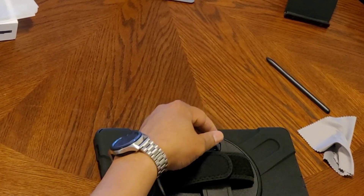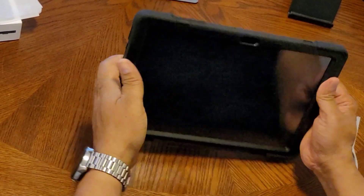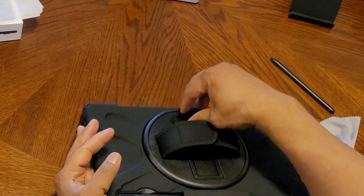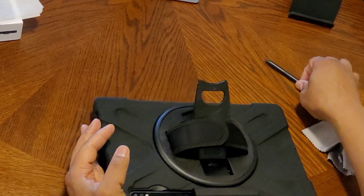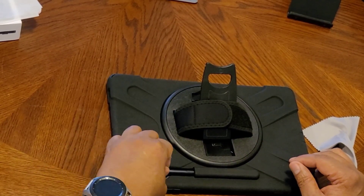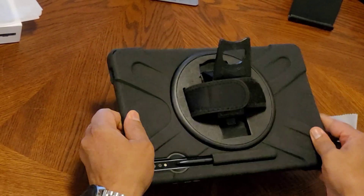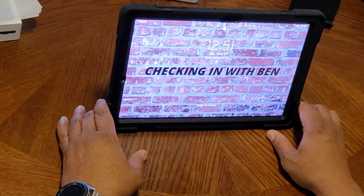There's a kickstand on it, and it also has a hand strap to hold it in. There's a slot back here to put the S Pen — stay in there, it's not coming out. And there you have it.